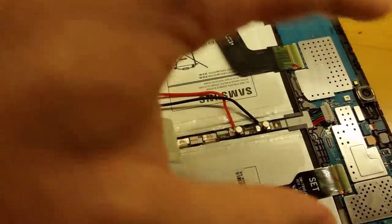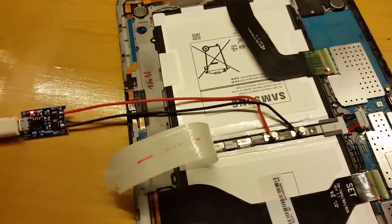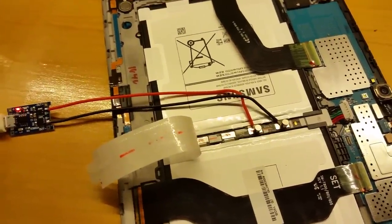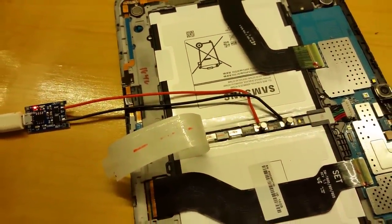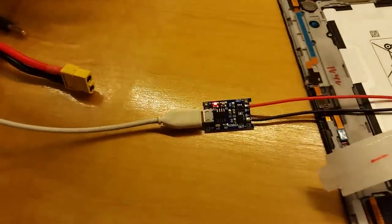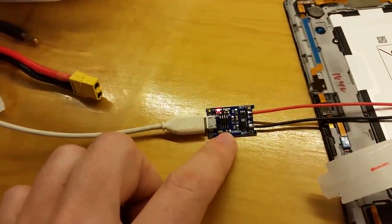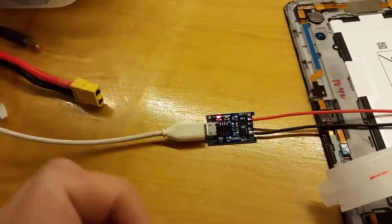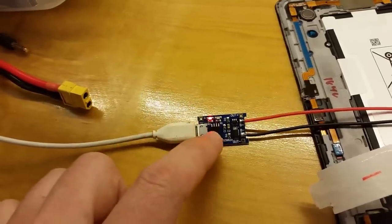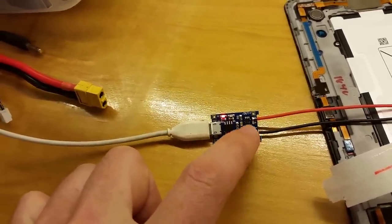Once it goes below 2.5 volts, it won't accept charging — the tablet will not even try to charge it. I guess it thinks it's totally dead. But the batteries are actually still salvageable. 2.5 volts is a low limit, but it's not totally gone and the battery still has capacity. So I rigged up this little lithium-ion charger — you can buy these on eBay for a dollar or two each. It has a built-in protection circuit that protects the battery from overcharging or undercharging.